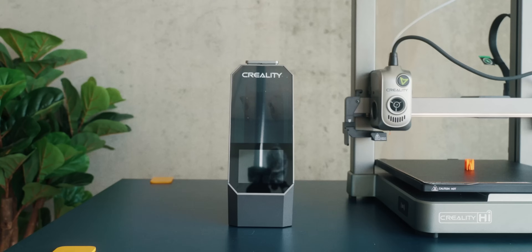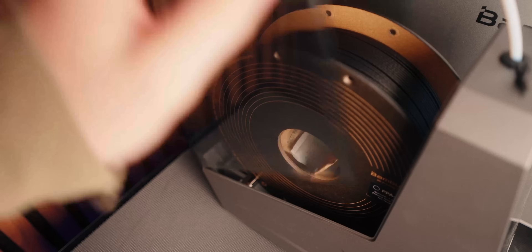At that point, I would still probably just use a separate filament dryer. But in general, I do enjoy this feature.